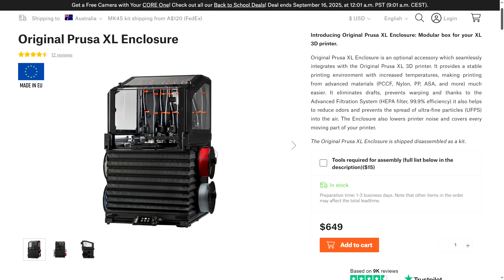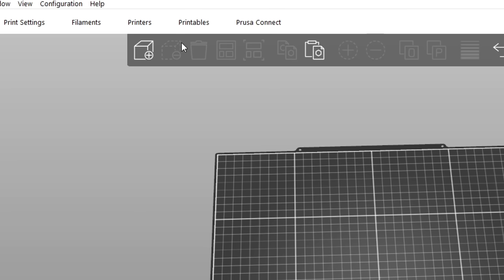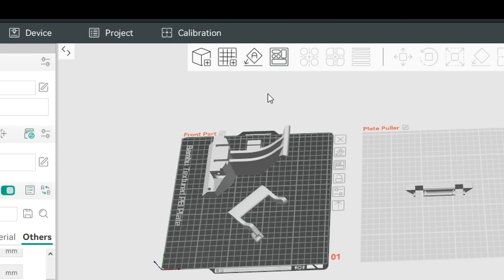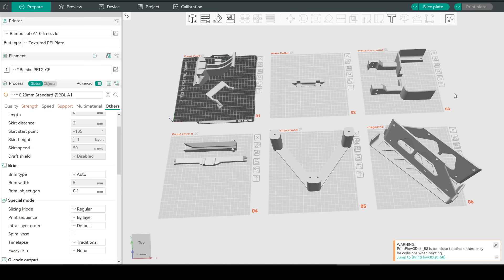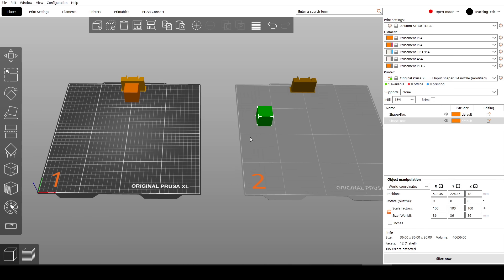In this instalment, rather than pay top dollar for the official enclosure, we instead choose an option that's less than a quarter of the price. Before we start, a quick correction from my last XL video, where I complained that PrusaSlicer was missing a button from OrcaSlicer, where we can add additional plates and then save everything in a 3MF. While it's true the button is missing, the functionality is there, but you have to drag an object off to create a new bed. Not intuitive, but still my mistake, so I apologise.